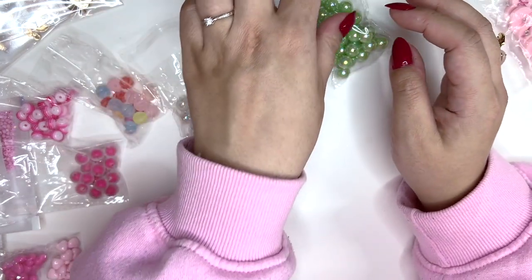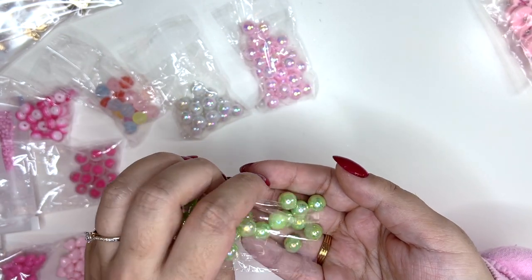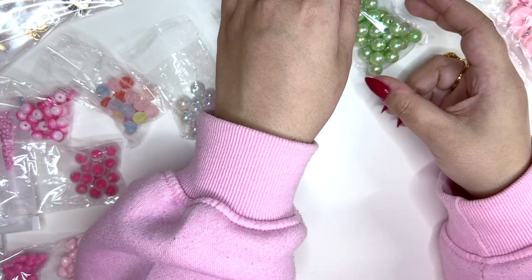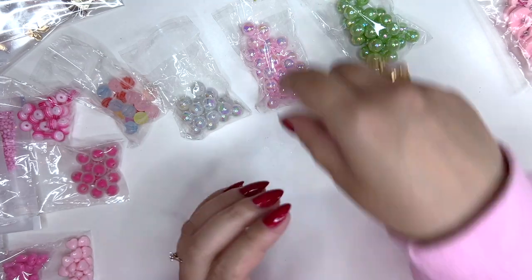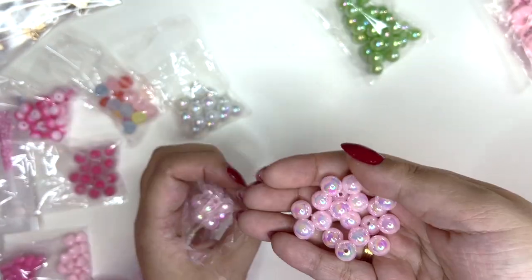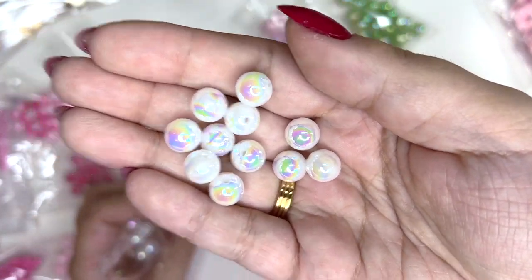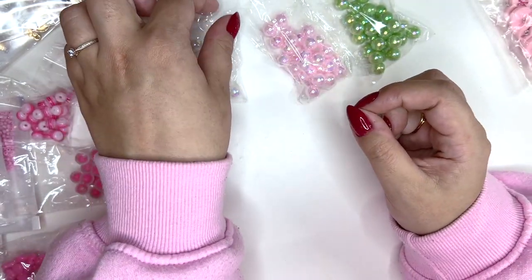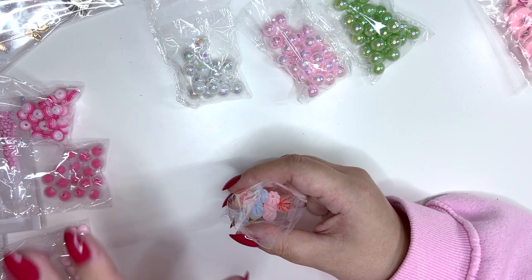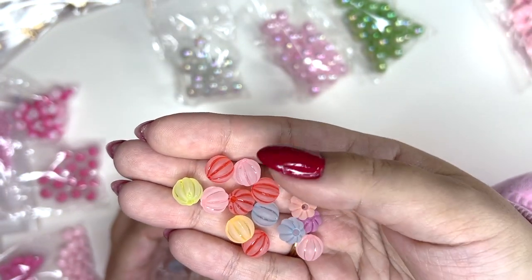Now these ones I'm so disappointed in — I wouldn't normally order this color. They look mint green online but they are actually green. They do have a cool iridescent shine which is nice. Then we've got them in white as well. I think you get about 50 beads in each pack, which is alright for the price — I think all of these were less than a pound. Very affordable.